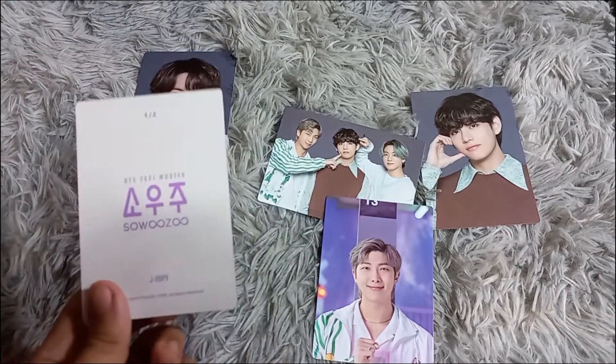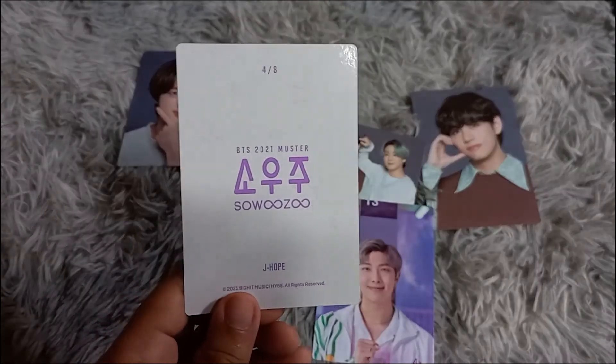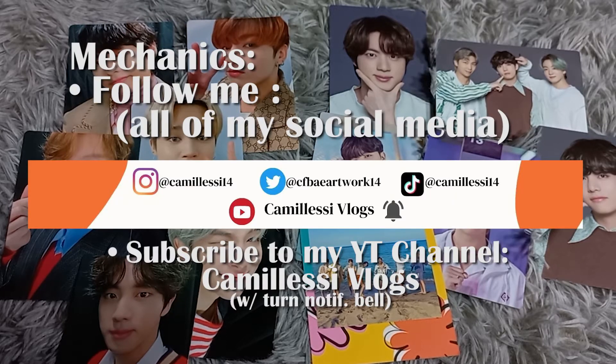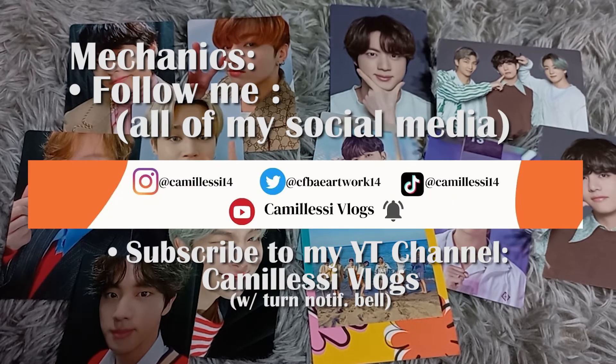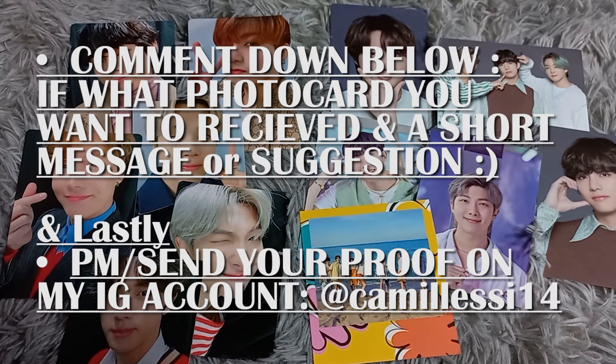There will be a total of 12 winners in this giveaway. The mechanics are: follow me on my social media accounts — you can see the picture chat — and subscribe to my YouTube channel, MeoshisVlog, with the notification bell turned on. Read all the mechanics carefully.